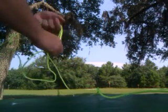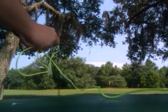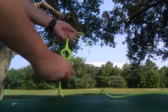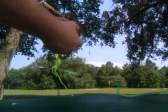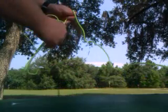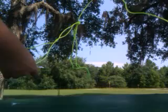Then you do an overhand knot in the middle — you have to do it right in the middle, it's best. So there you go. Now you have two loops in your rope — two loops in the rope.